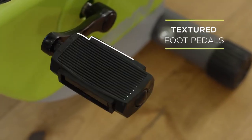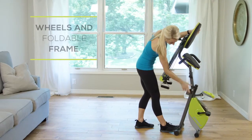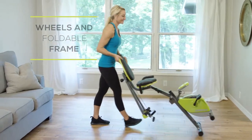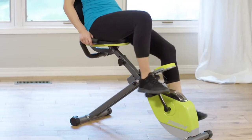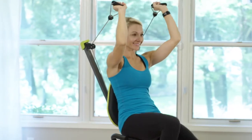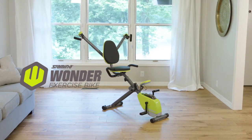The foot pedals will stabilize you and make you feel more secure. When you're all done with your workout, fold your bike and roll it out of the way for later use with the built-in wheels. For the utility of both the cardiovascular biking and full-on upper body resistance workout, look no further than the Stamina Wonder exercise bike for your all-in-one solution.